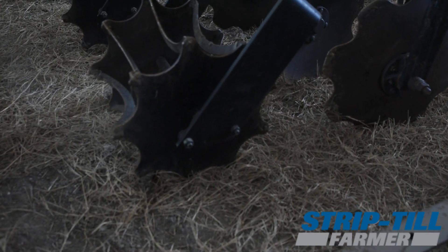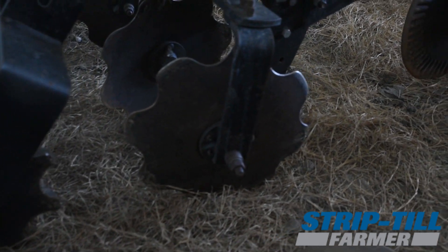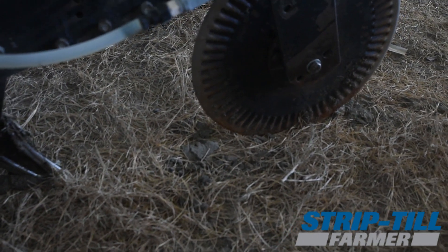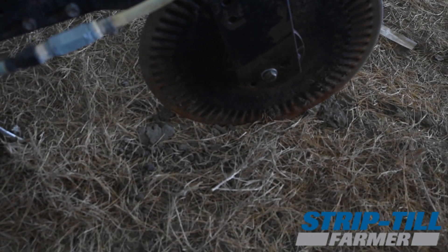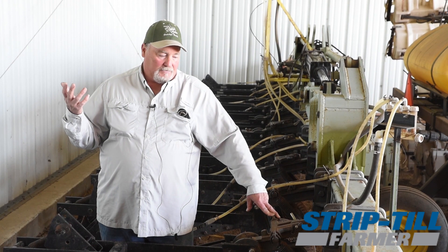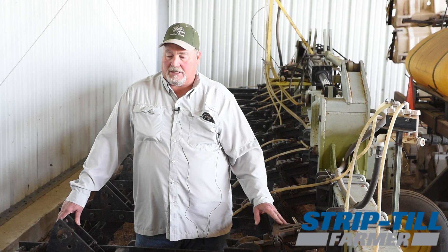The only times I can't get into the field are when it's just excessively wet — that'd be the only thing that keeps us out. Down here, we're never really at a time when the residue is not decomposing.